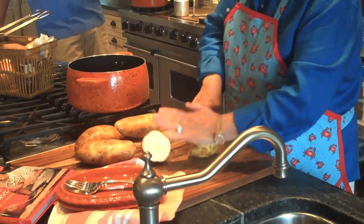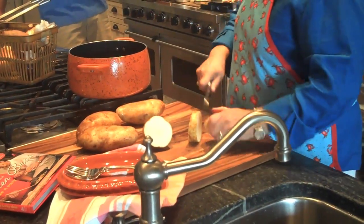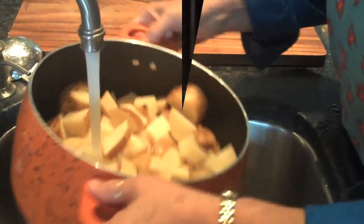Now I'm gonna just chunk these up like I would for maybe a chunky potato salad. And like I said I'm gonna leave the skin on. Cut the fire on. I'm gonna cover these with some water and then I want to salt them.